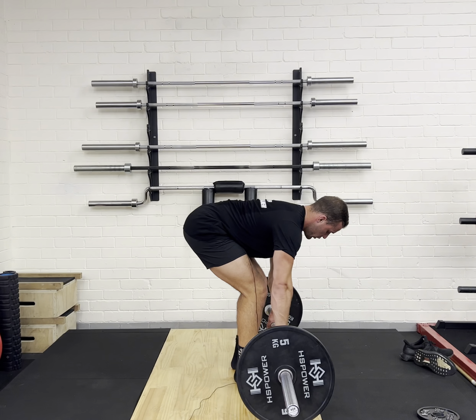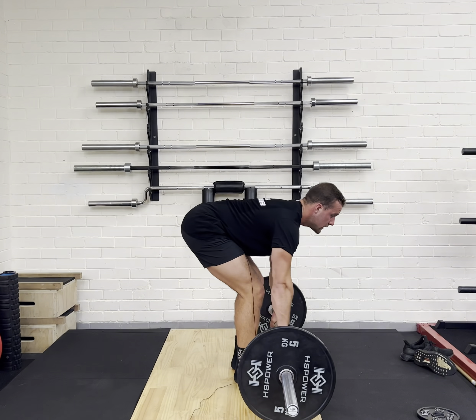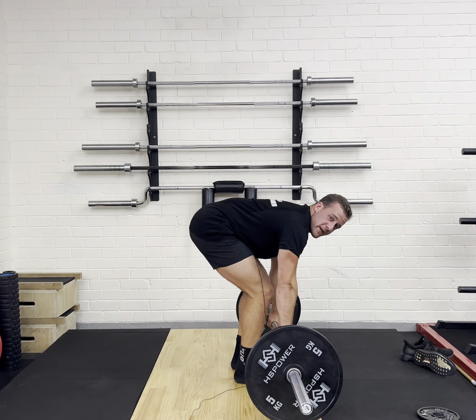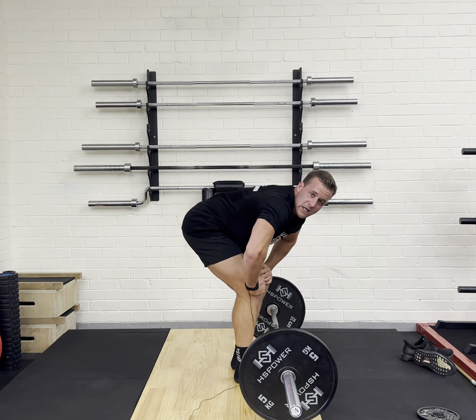I'm going to row to my sternum and then touch the ground. Row, touch the ground. I don't want momentum — I want it set back. And that is how you Pendlay row.